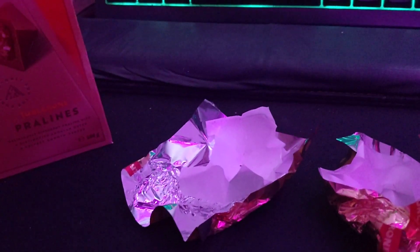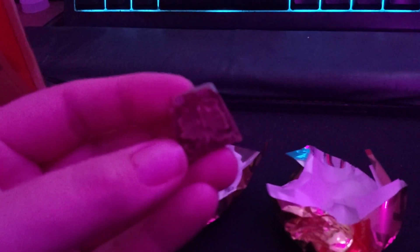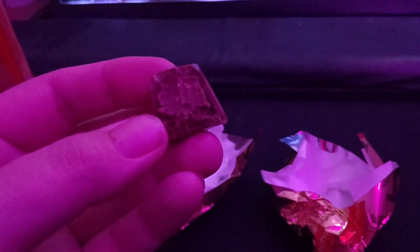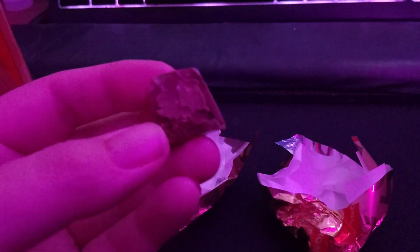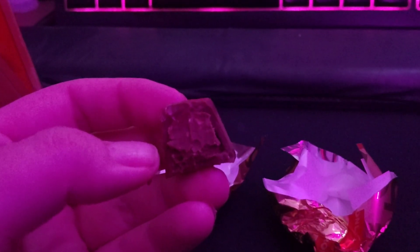And I'll show you guys the inside of this one. Yeah, it's alright. I feel like the praline in the middle is just coated in even more chocolate, and so you get a couple of crunchy bits.